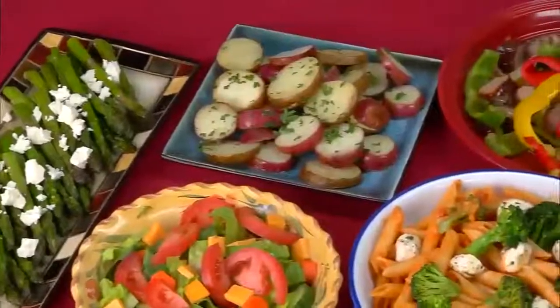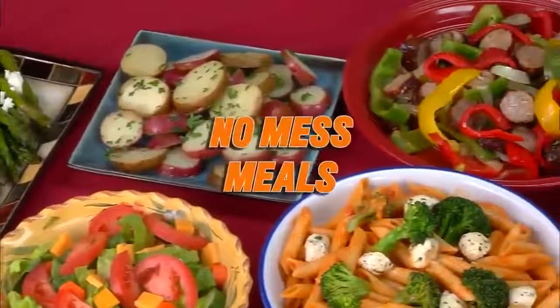Making soup takes forever. Now, slice veggies right in the pot for a savory soup. It's the only knife you'll ever need to create all of these no-mess meals.